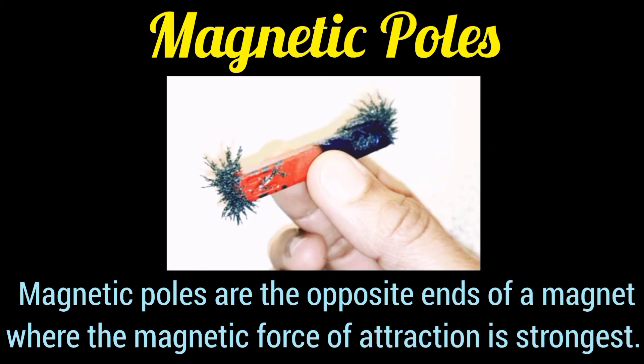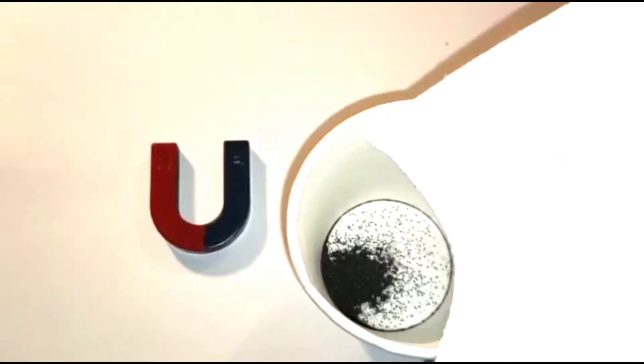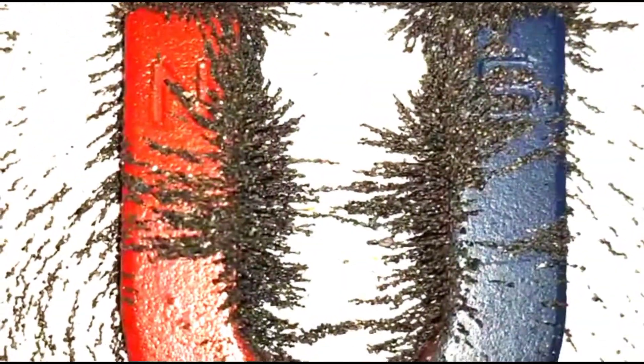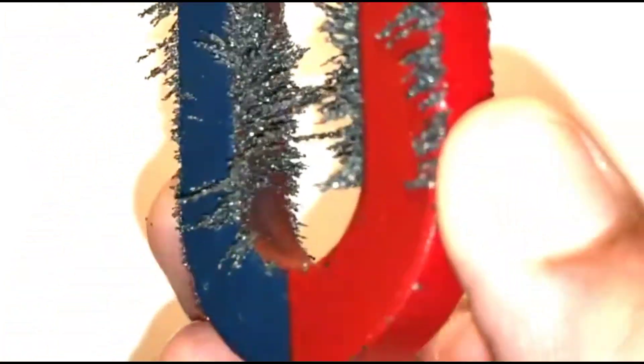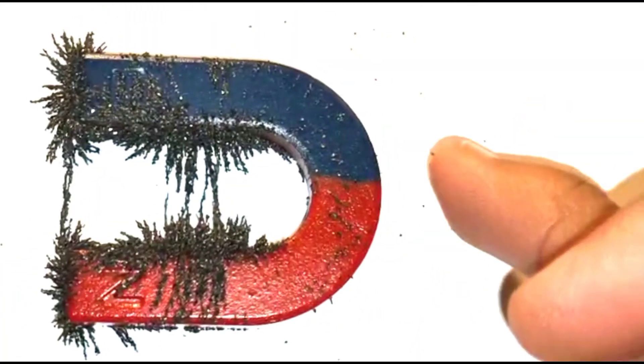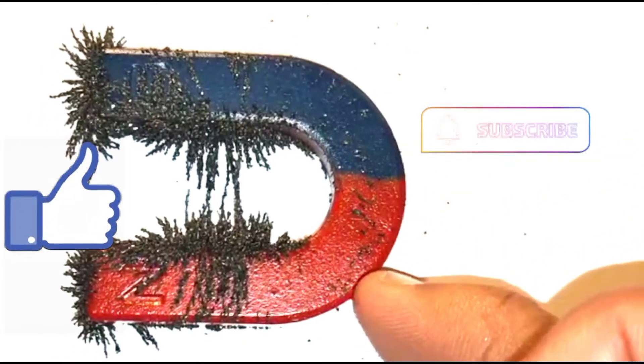So the magnetic poles are the opposite ends of a magnet where the magnetic force of attraction is strongest. Now we repeat the experiment with the horseshoe magnet. Observing closely, there are maximum iron filings attracted to the two ends of the horseshoe magnet, and very few iron filings are attracted to the middle part of the horseshoe magnet.